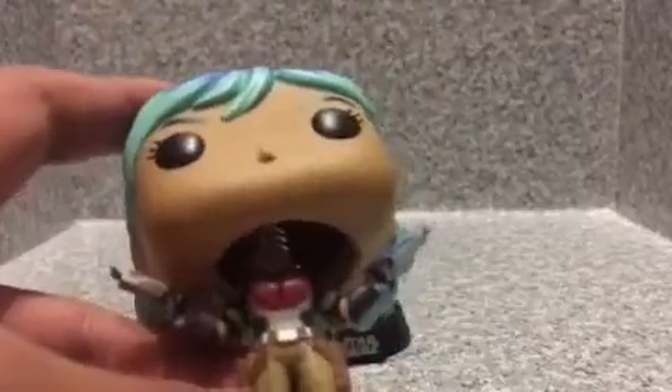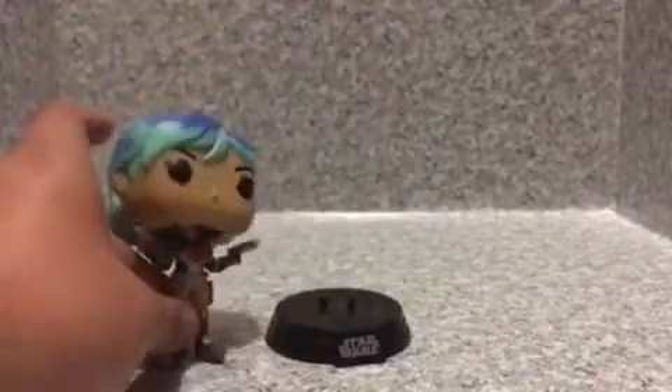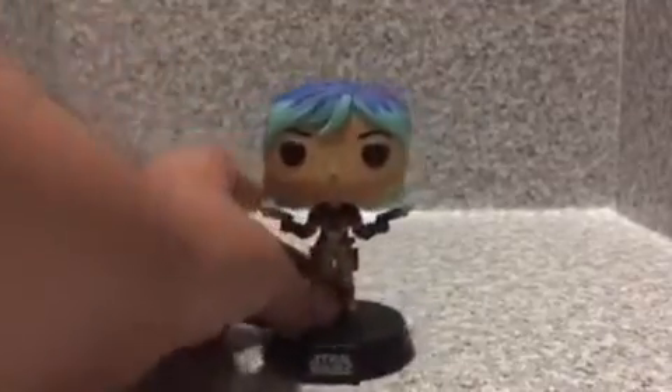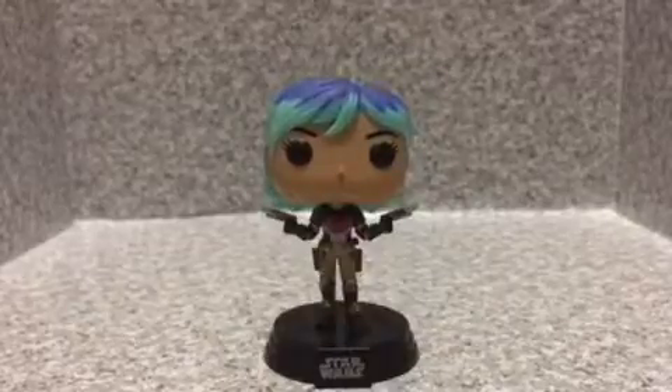Basically in season 4 she has white and orange hair. This Pop looks really cool. And for Star Wars Pops it came with that base. I mean the Pop itself looks really cool — I really do love this Pop a lot.